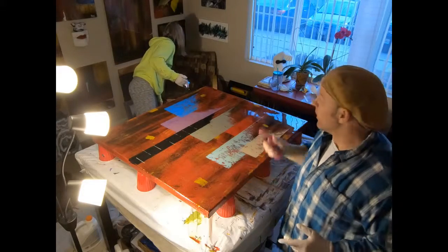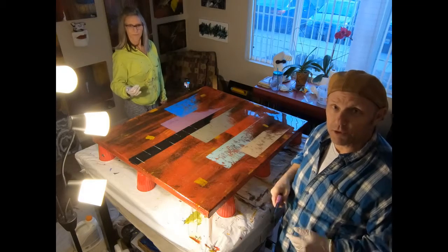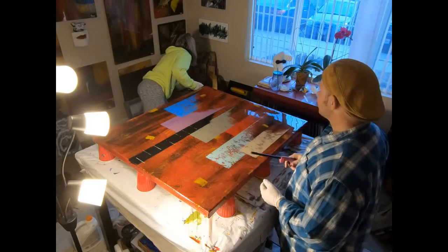This is Greg Ryan and Sandy Kegler with Colorado Modern Art. You can find us on YouTube. Have a good day.